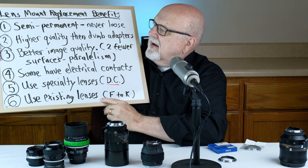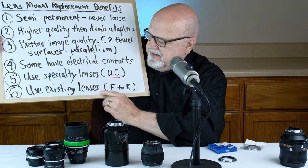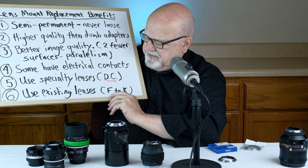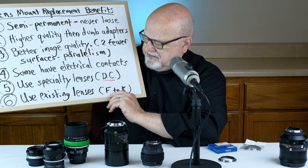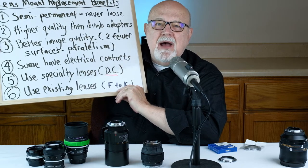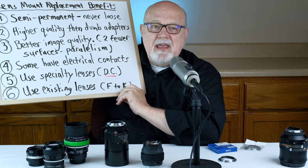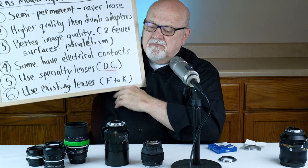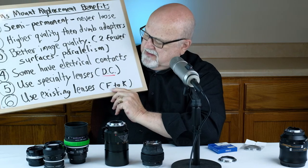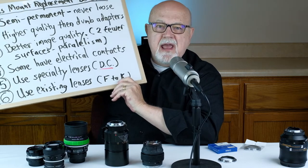And finally, a benefit of using a lens mount replacement is that you can use your existing lenses on your new camera. For example, I had a few years ago a lot of Nikon F-mount lenses and I bought a Pentax K camera. I wanted to use my wonderful assortment of Nikon F lenses on my new Pentax K camera, so I installed a bunch of lens mount replacements on my Nikkor lenses and was able to use them on my Pentax K camera.